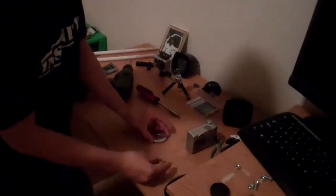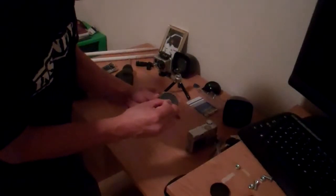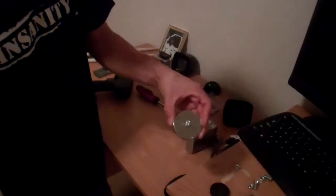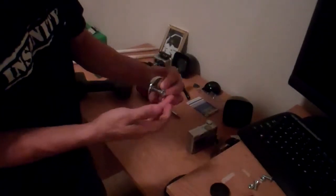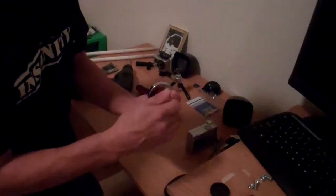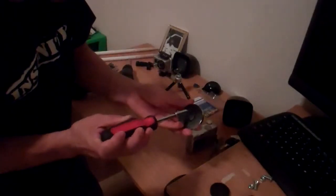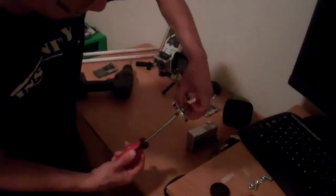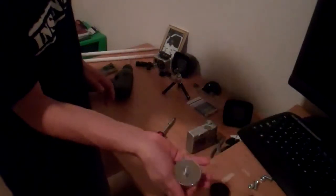Then you get the bolt, put it through the hole like that, and then get the nut and screw it on like this. You want to tighten it as tight as you can — match it and tighten it as tight as you can. Voila, there you go — you got a tripod magnet.